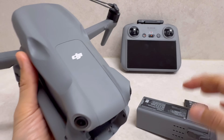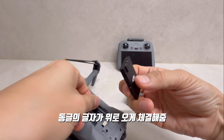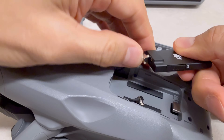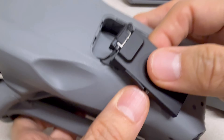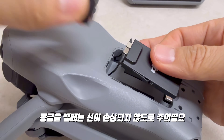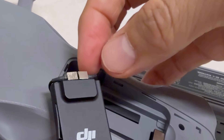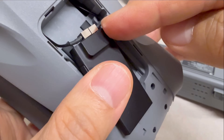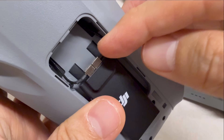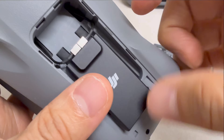배터리를 열면 이 커버를 열게 됩니다. 레트랭이 위로 오게 해주고 케이블을 여기에 연결하시면 됩니다. 이런 식으로 연결하고 커버를 닫아주시면 됩니다. 뺄 때는 역순으로 하시면 되는데, 얇은 일자형 드라이버를 사용하는 게 좋아요. 그냥 잡아당기면 선이 굉장히 얇아서 끊어질 수 있어요. 저도 한 번 끊어먹어서 수리 보냈다가 다시 받은 거거든요.